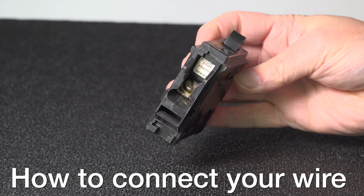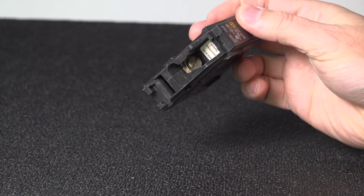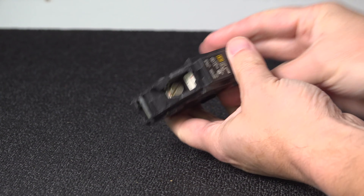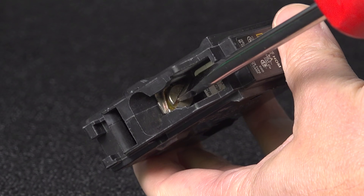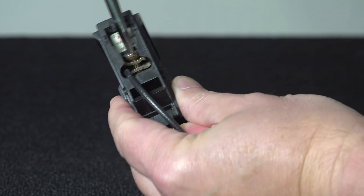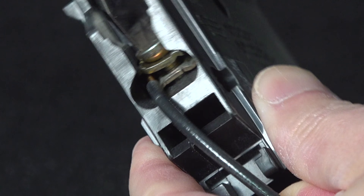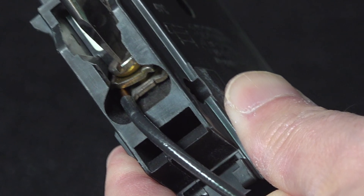Before we install this, one more really important tip around how the wire attaches to the breaker. You can see that little screw terminal — many people put the wire underneath the screw and do it completely wrong. You need to insert the wire in between those two small plates, not under the screw head, and then screw it down tight.